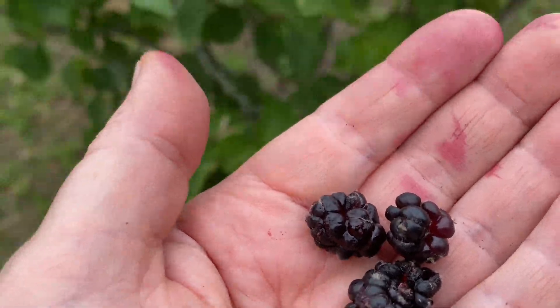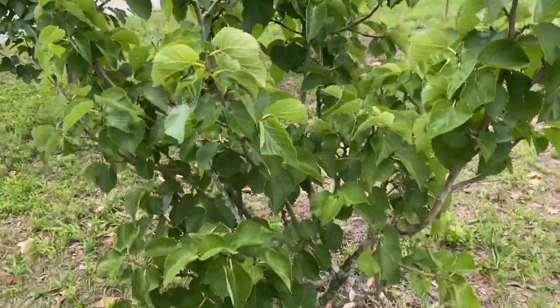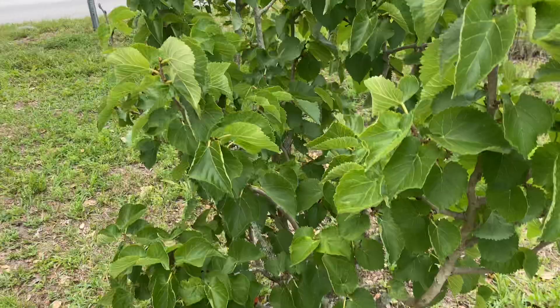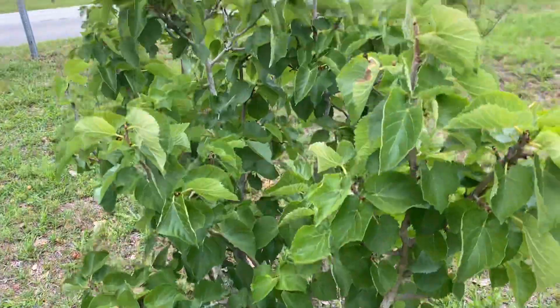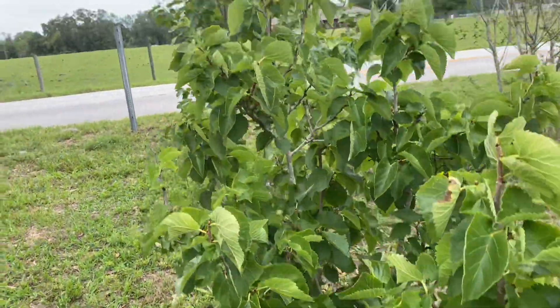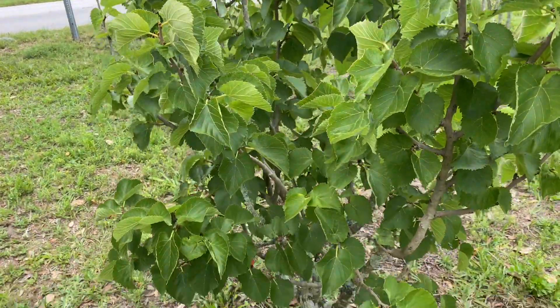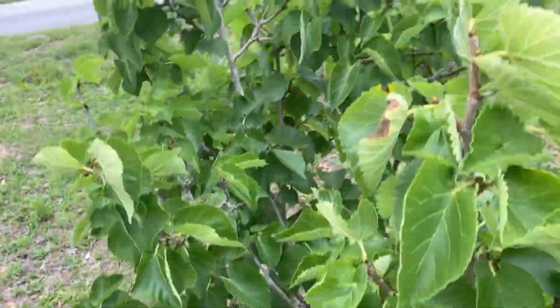I'm getting very few fruits on my Persian and Black Beauty Morus Nigra mulberries. They don't love it here. I planted these in March of 2017 and they're maybe five, five and a half feet tall. They're very slow growing and I think they want more chill hours than we have.